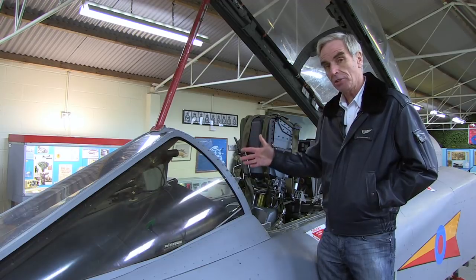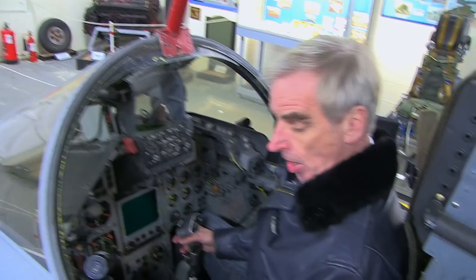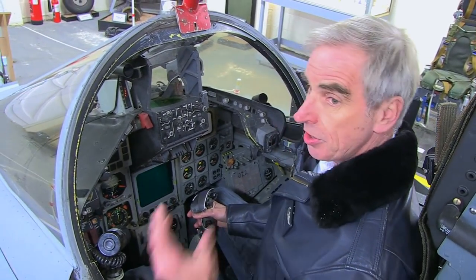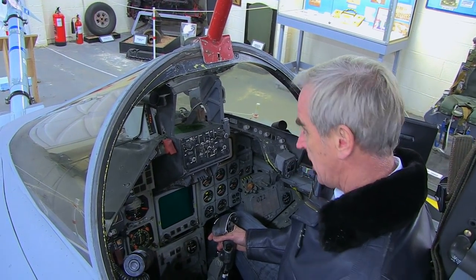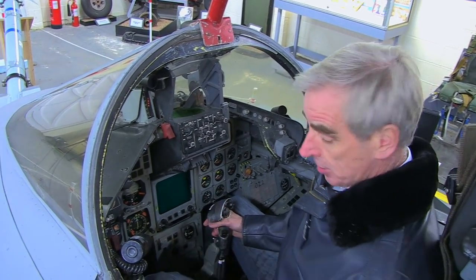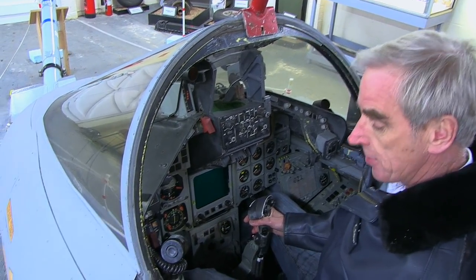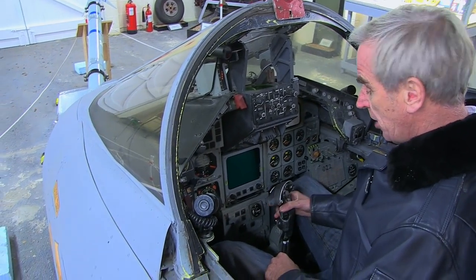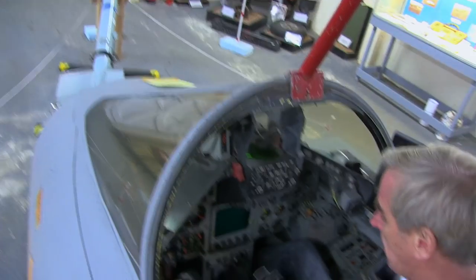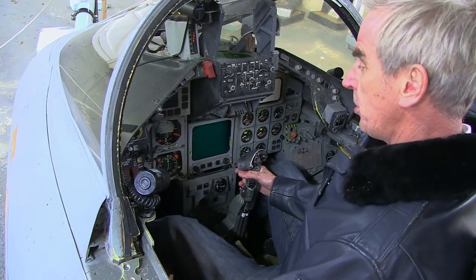This is the front cockpit. The Tornado was lovingly called the electric jet — for the first time most things were electrically driven. Gone were the cogs and wheels of the old analogue aeroplanes; this was a digital aeroplane. The front cockpit is centred around the stick in the middle, and all the controls that the pilot would need for operating the weapon system have been built into the stick.